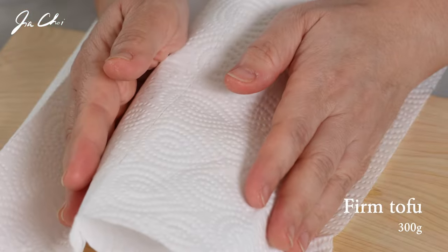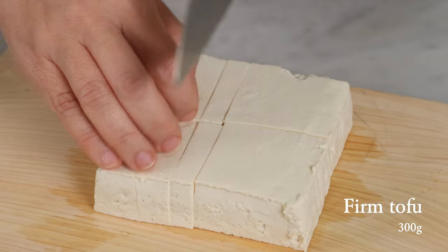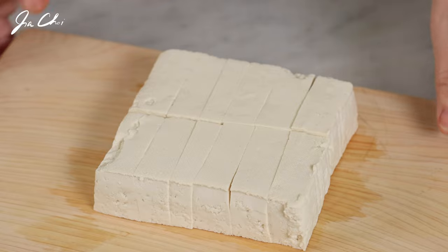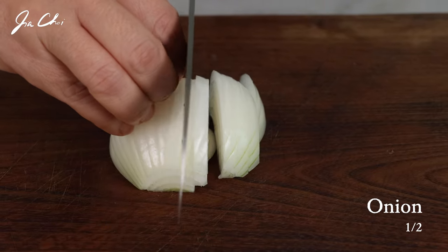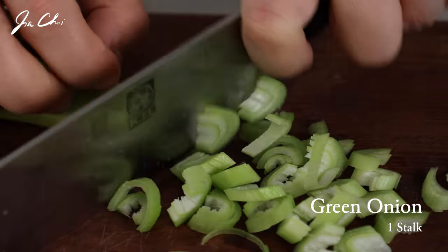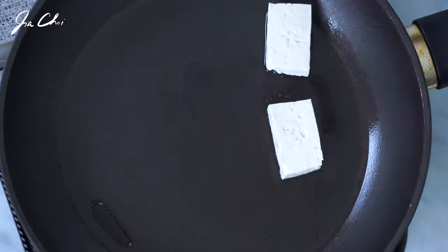We need one block of firm tofu. First, remove the liquid from tofu and then slice it into one inch thick. Onion and tofu go pretty well. Thinly slice half onion and half stalk of green onion. Add one and a half tablespoons of oil and place tofu in the pan.